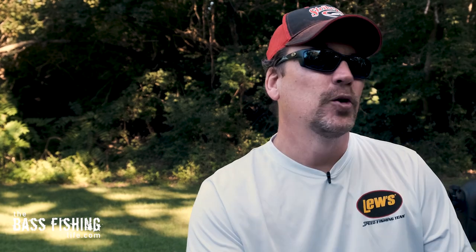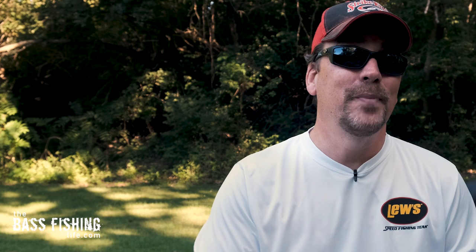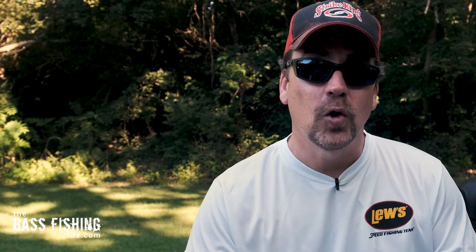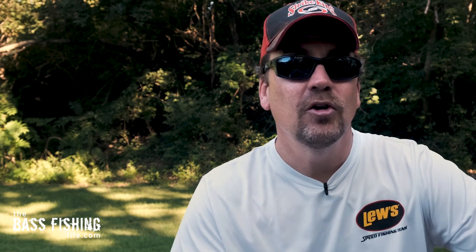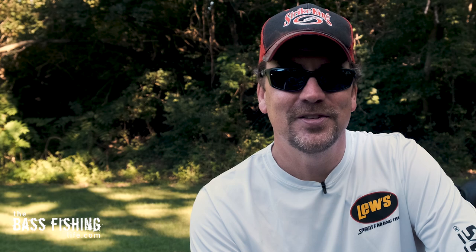If you'd like to watch a video that really explains some factors that will force bass shallow all summer long, and especially coming into the late summer and early fall, go ahead and check this one out right here, and make sure that you go out and encourage someone today — you never know how you might just change their life. For The Bass Fishing Life, I'm your host, Steve Rogers.